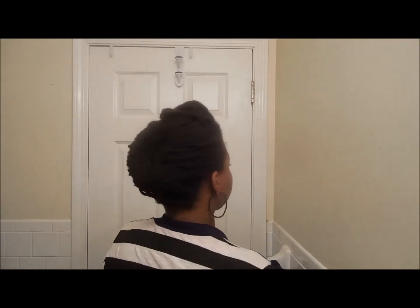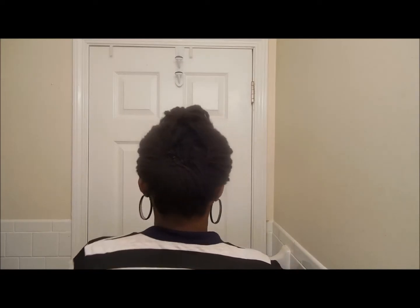What I'm going to do is turn around and give you guys a 360 view of the style. Pretty much all it is: both sides and the back are pinned up, and the hair in the front is used to make a pompadour.